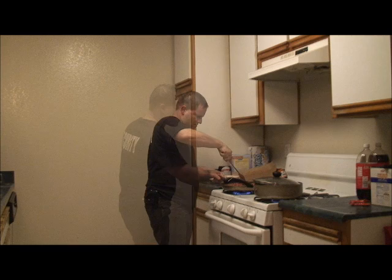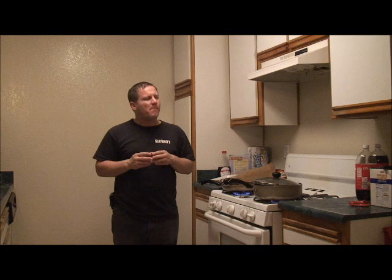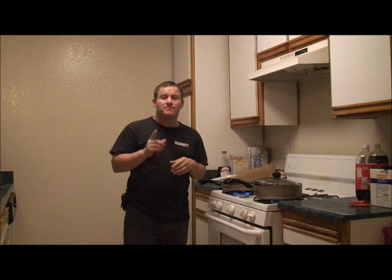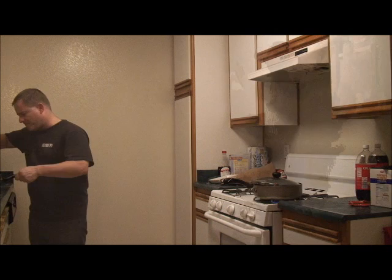Of course you can take a piece to see if it is good. We turn off the stove and we're going to drain the grease right out.